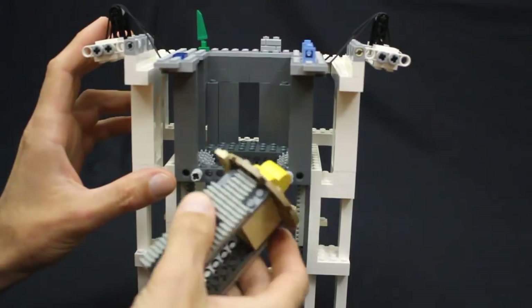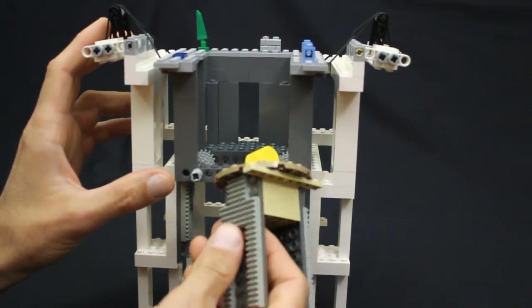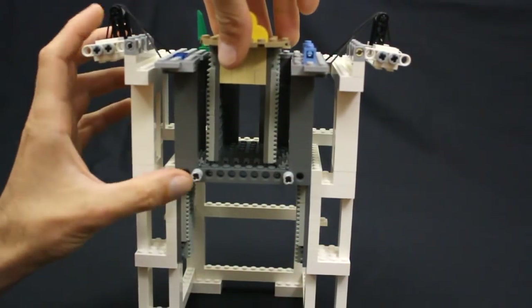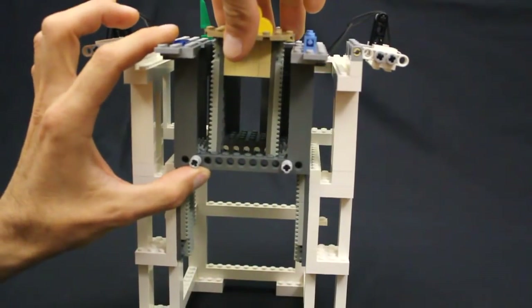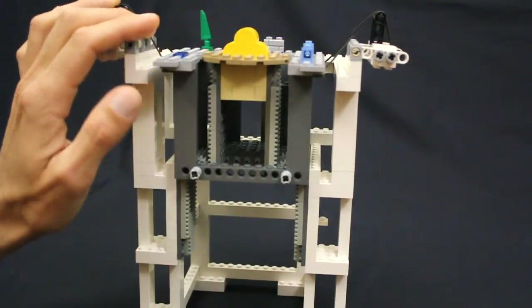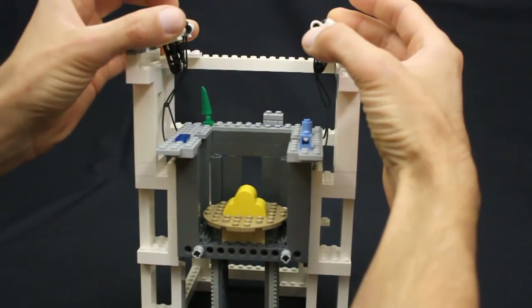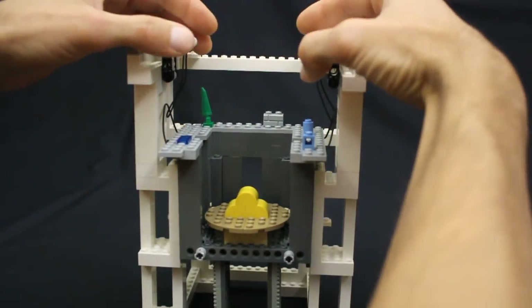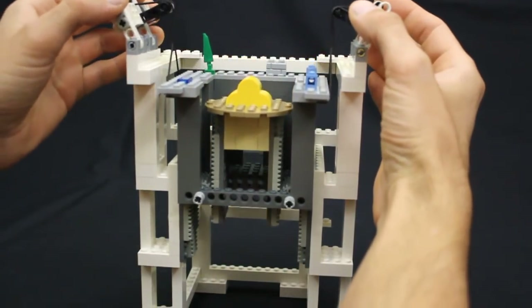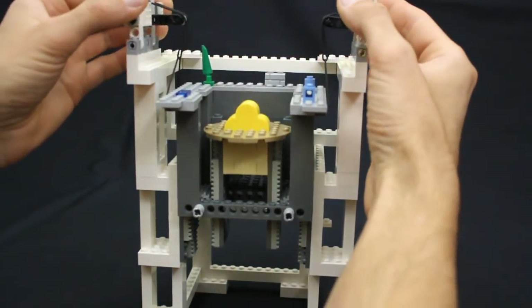For the inner platform containing the castle we have this piece here which also has some racks on either side, and they interface with the inside of all those gears connected to the carriage. And in this way we have a basic telescoping platform system. As the carriage moves up and down the inner platform moves up and down twice the distance, and in that way the castle can be twice as high as all of the surrounding details.